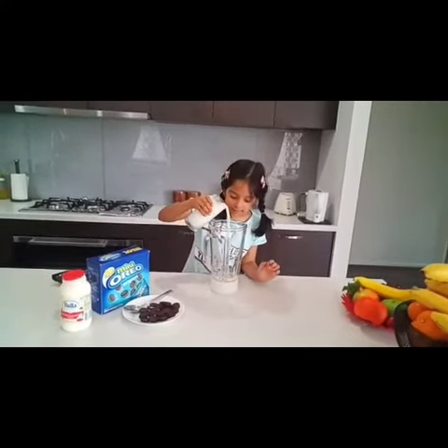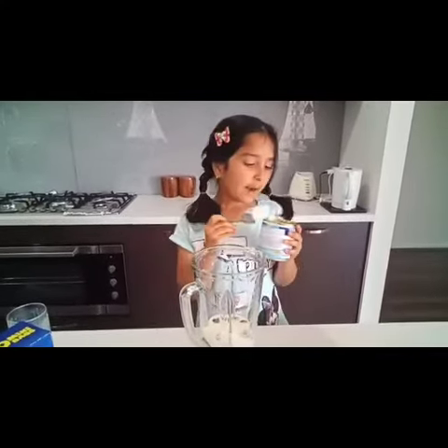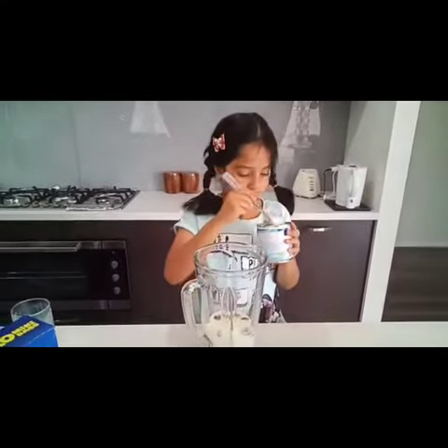We need to put cream and condensed milk, so let's put it in here. We already put the cream — two spoons of cream — and now one spoon of condensed milk.